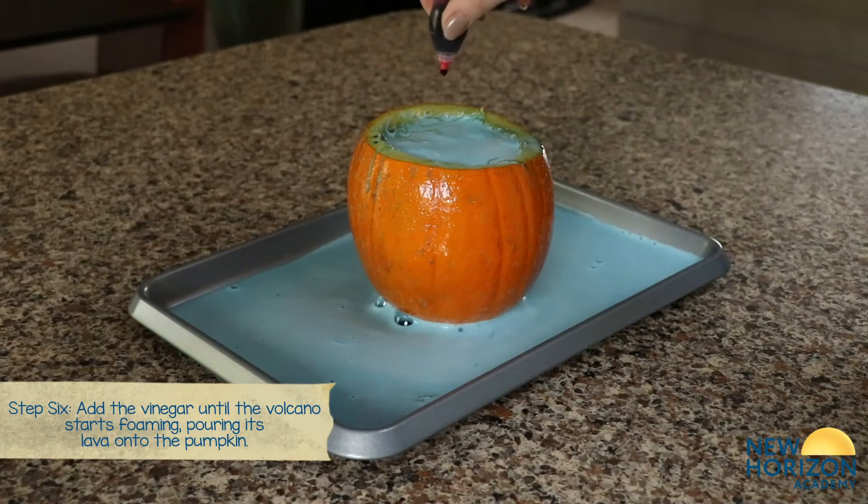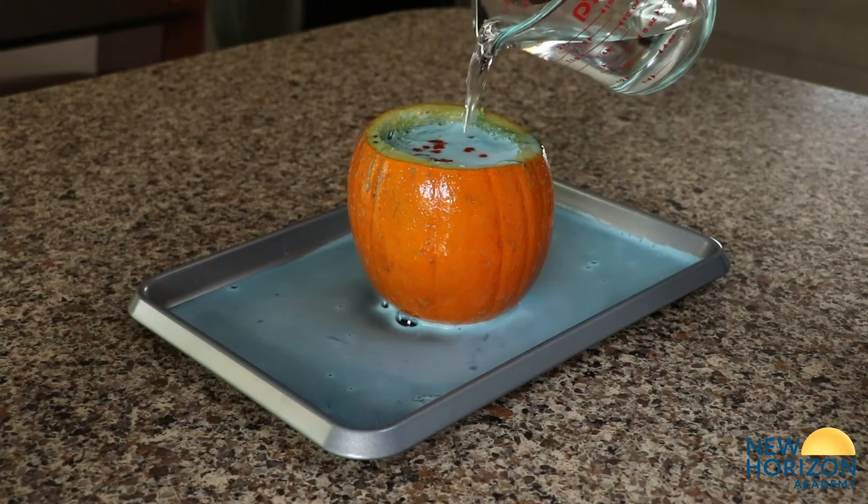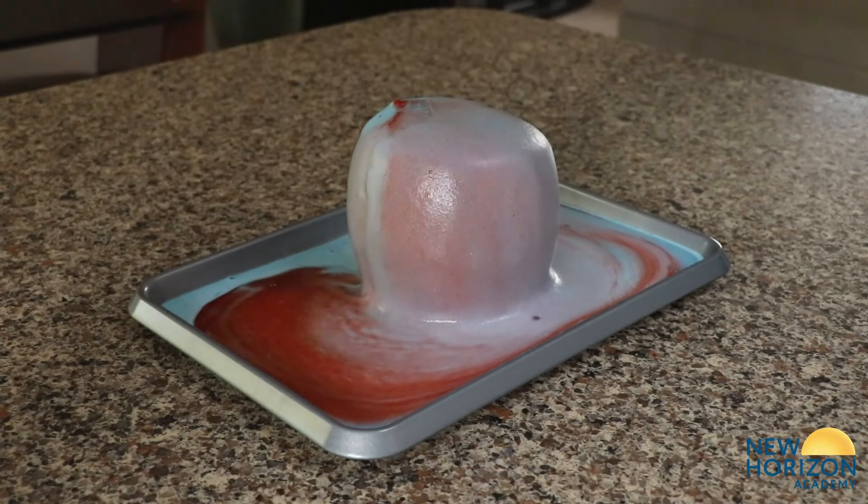Repeat the food coloring and vinegar process over again if you'd like. We hope you enjoyed this fun science experiment.